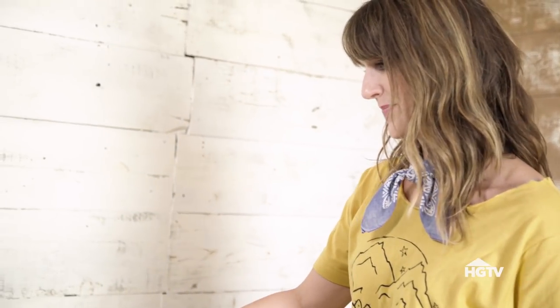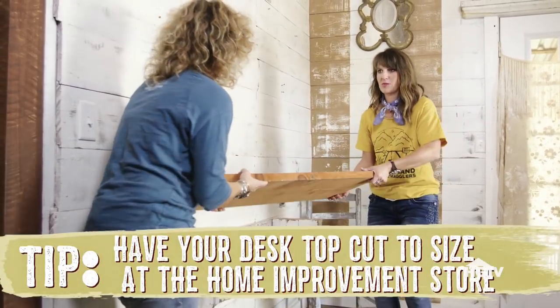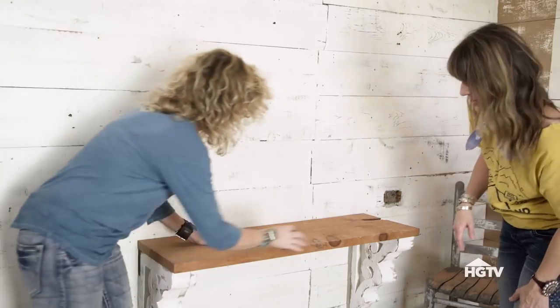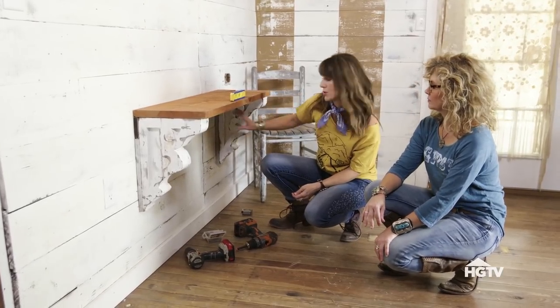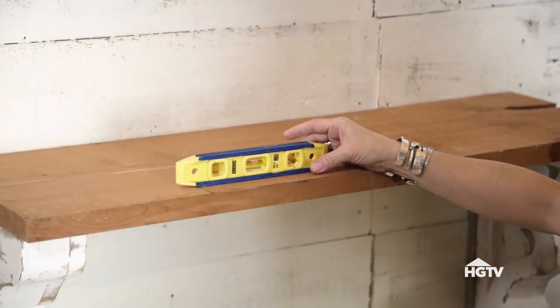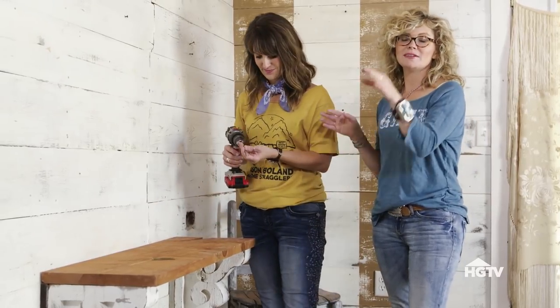All right, let's see how our top looks. This is actually cedar from our property — from a tree that died — and we milled it. We're going to use it as a desk top. That is super cute. Be sure you level it — put one end to a stud, level it, and then get your other one placed. We are level. The last thing we're going to do is actually screw the top down to the corbels.